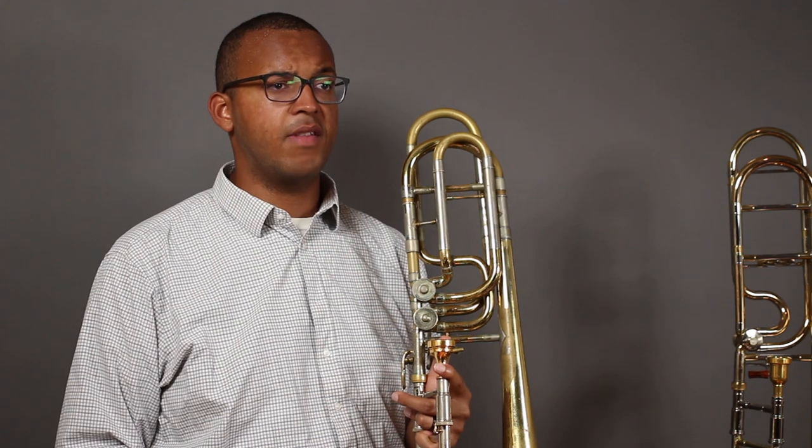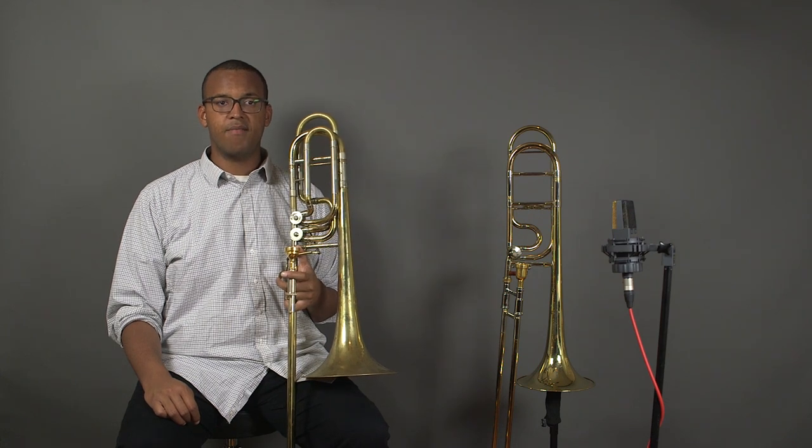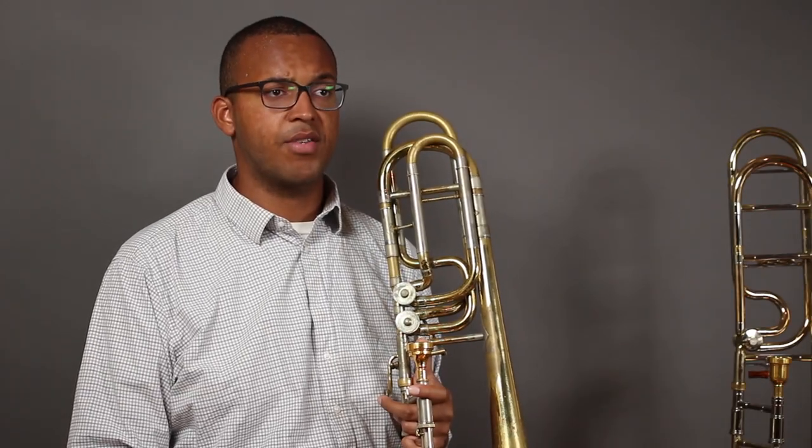Both independent and dependent valve bass trombones are used by professionals and is generally just personal preference. There are also different tunings of the second valve. This instrument has a second valve pitched at G-flat, and when both valves are combined they produce D. You will also find bass trombones with a second valve pitched at G that combines with the first valve to an E-flat. These two tunings are by far the most common on a modern bass trombone.